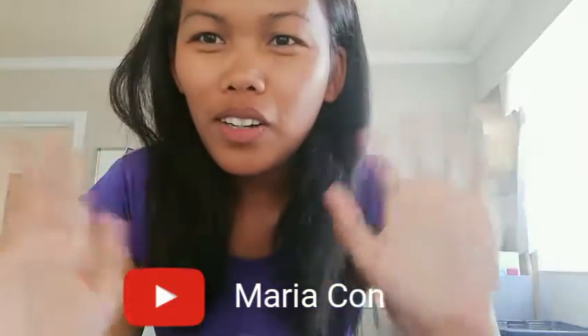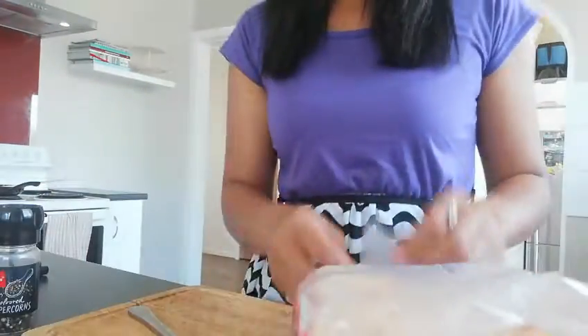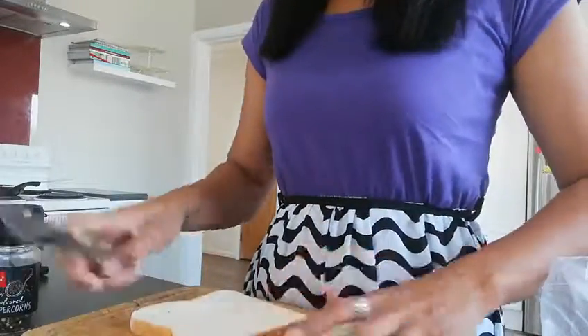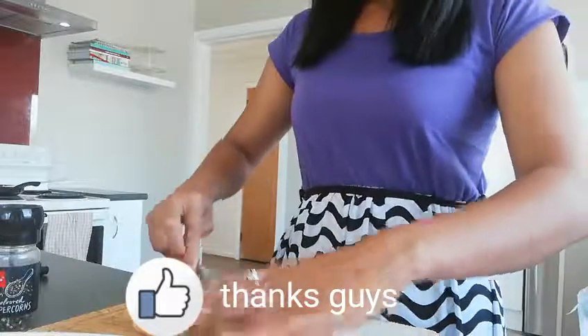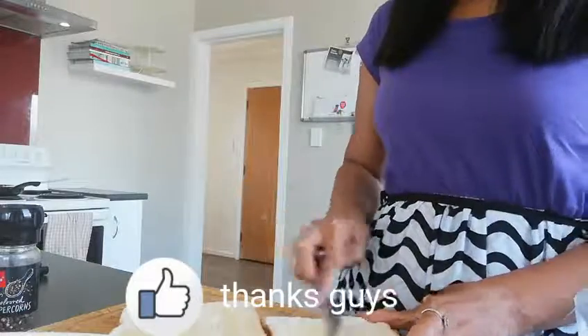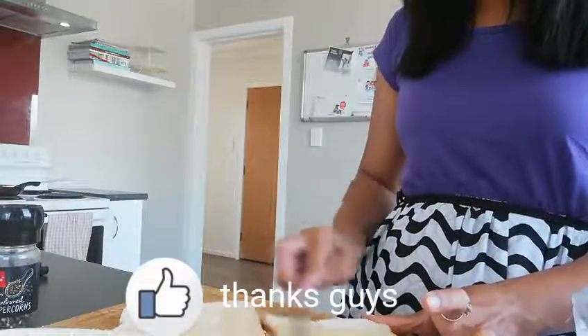Hi guys, Mario Kone. I'm making an egg sandwich today. Sandwich, bread, sweet butter. Simple egg sandwich, fast for lunch.